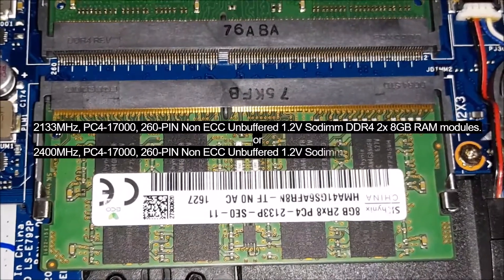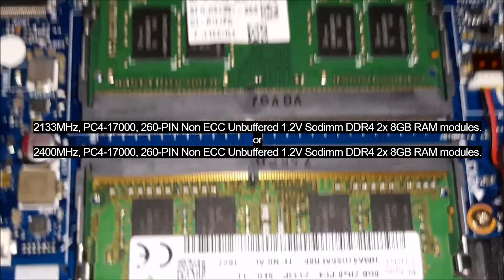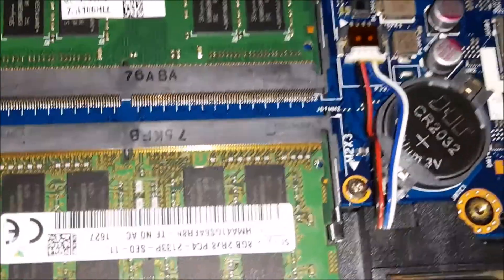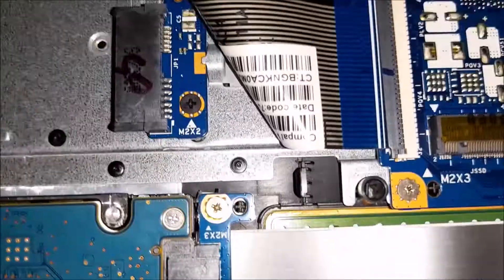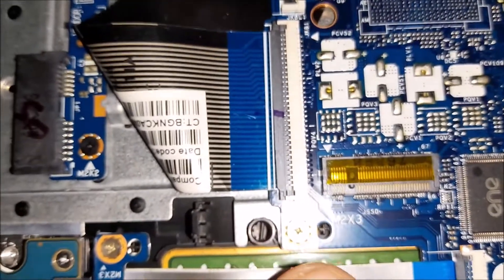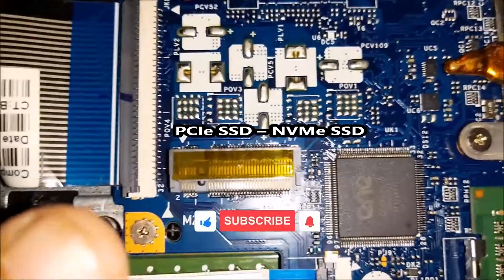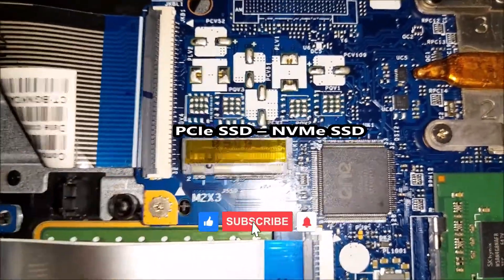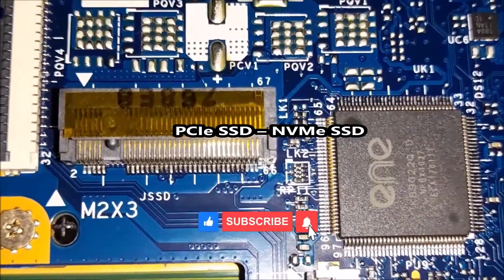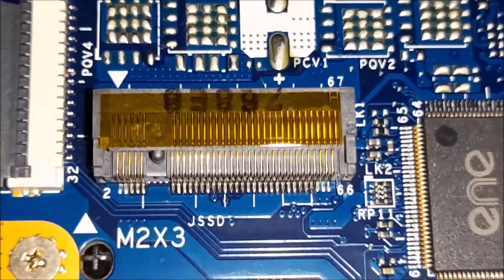According to the manual, your laptop supports up to 32GB of RAM. According to the manual, your notebook has an M.2 slot that supports both SATA PCIe SSD and NVMe SSDs — PCIe (Peripheral Component Interconnect Express) and NVMe (Non-Volatile Memory Express) — both are supported on your laptop's M.2 slot.